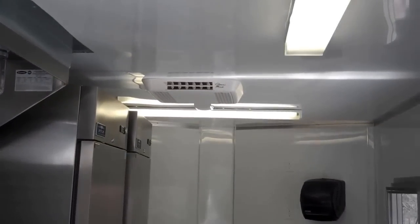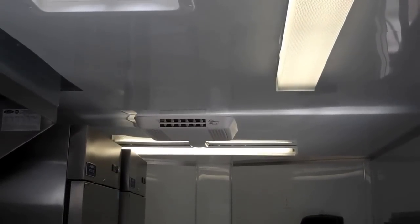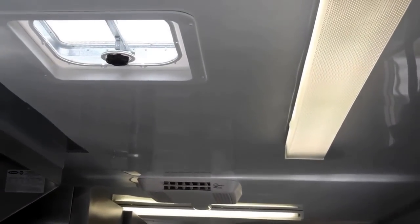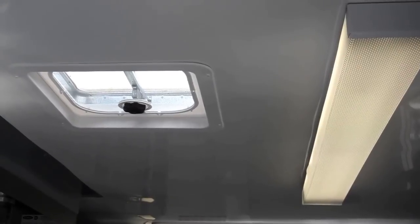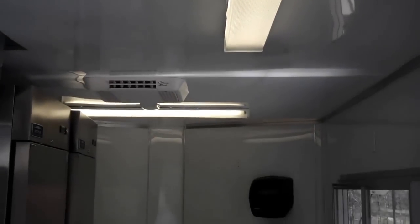It also has a 13,500 BTU air conditioner with an exhaust vent, plus two overhead lights and four-foot fluorescent fixtures.